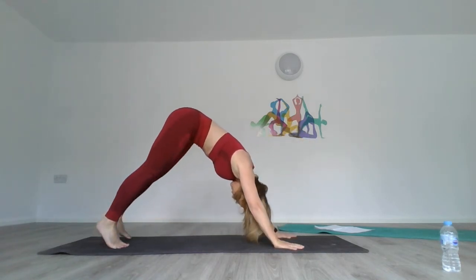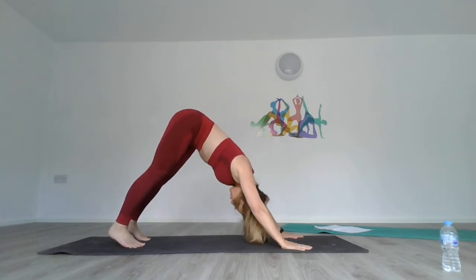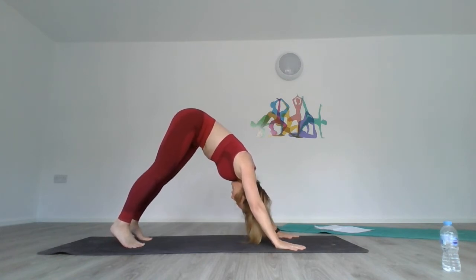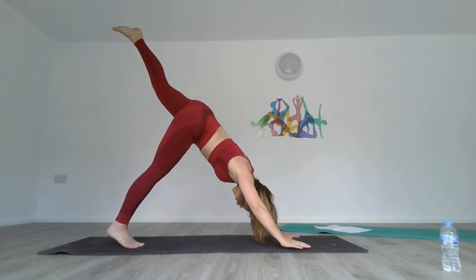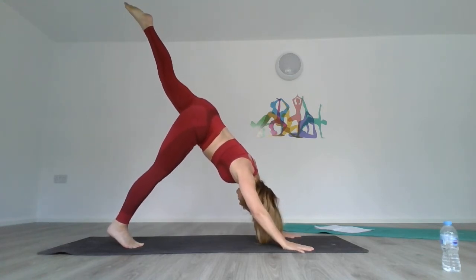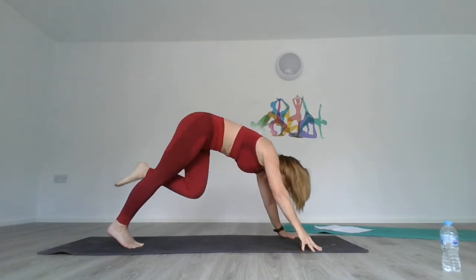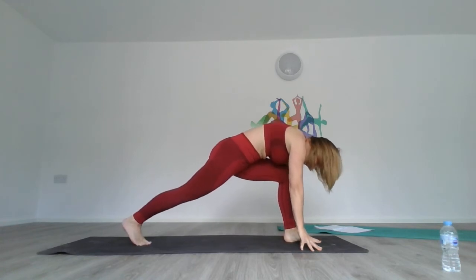Comfortably relax into downward dog. Be happy with where you are — your posture, alignment, length of your spine, your neck, your calves. Take the left leg up really high into a three-legged dog. Bend it slightly and bring it through to high lunge. Stay there in high lunge — we're just doing the opposite side.